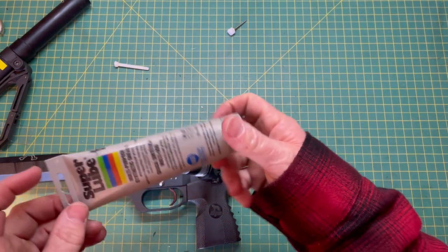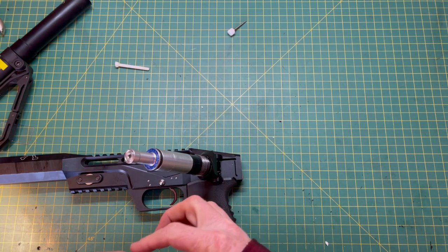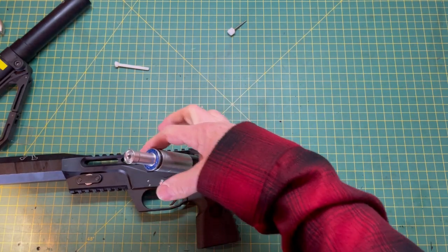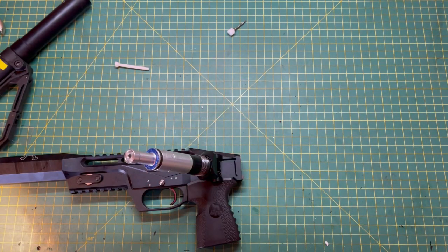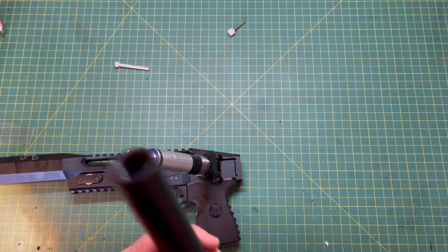I prefer to use Super Lube, but you can use any sort of silicone-based grease — something clean. Just a little touch around the O-ring. It doesn't really lubricate the O-ring; what it does is prevent you from cutting it when it goes past the threads, which is what you're trying to prevent.